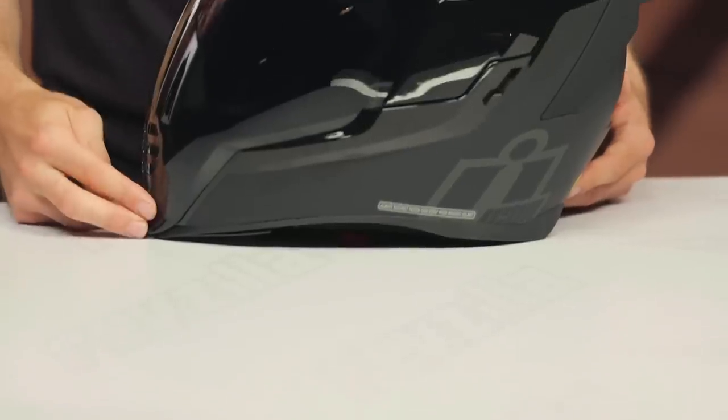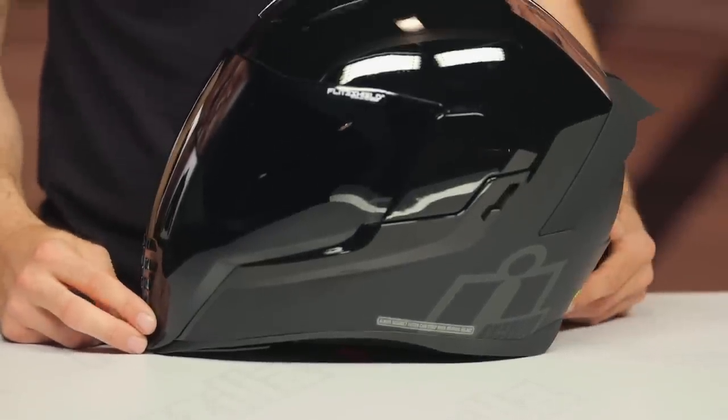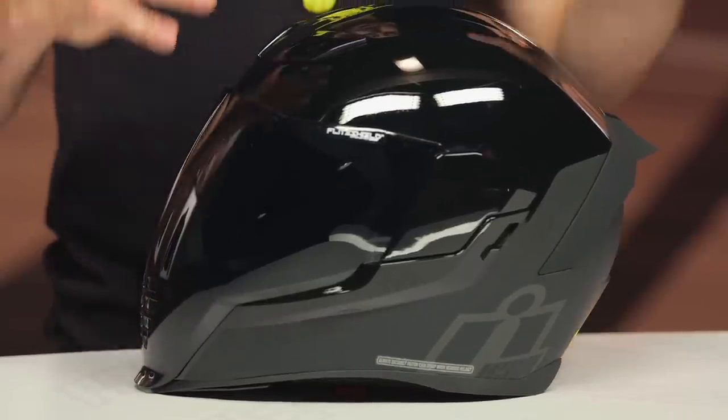One of the first things I want to mention is this dark smoke face shield — as you can see here, this is included with the particular Stealth graphic. With other Icon Air Flight helmets you are going to get the clear shield, so that's not always the case. Just something to keep in mind.